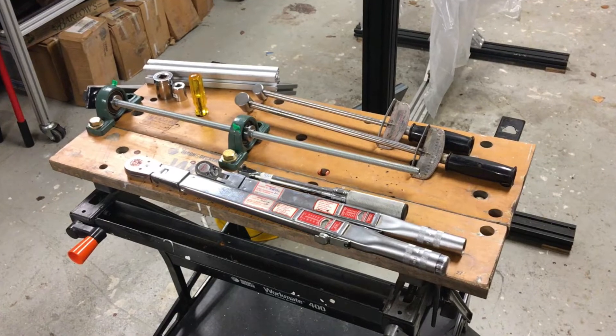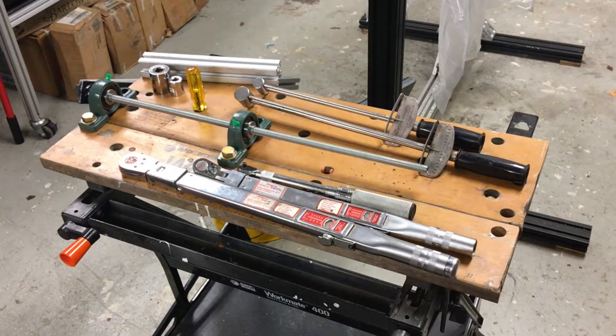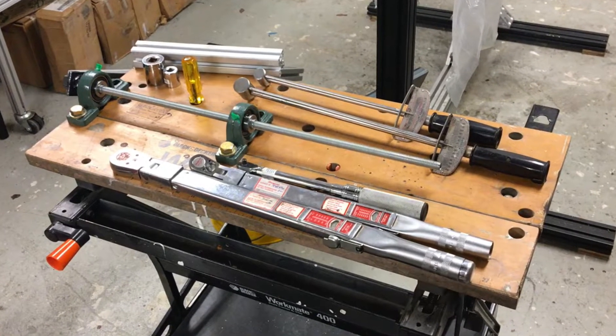There are 500 videos on YouTube about torque wrench calibration. This is 501.